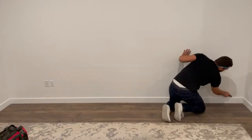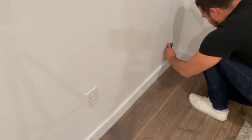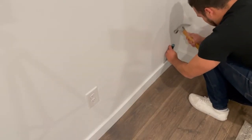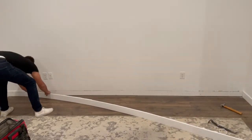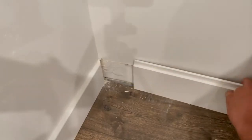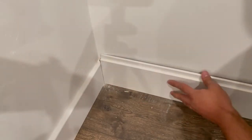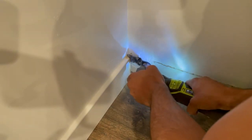The very first thing we need to do is remove the baseboard so that we can add our shiplap. As you just saw me do, it is crucial to score along the top of the baseboards — that way when you're pulling them off the wall, you're not tearing off the paint with the caulking. With that out of the way, I could butt up the shiplap piece against the baseboard, make a mark, and cut that bit away with my multi-tool.